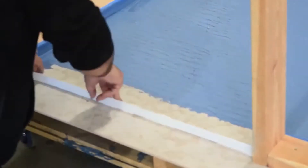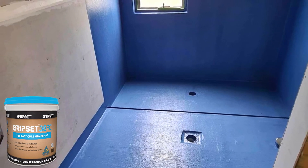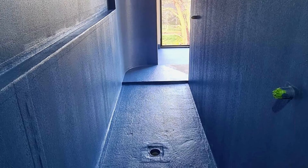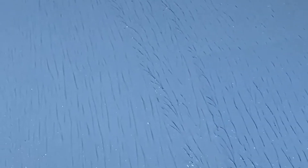That's where you want to make sure the water stop is happening — at the doorway as the primary location. If required, you'd also use it in the shower alcove as a secondary. Just because you use it in the shower alcove doesn't mean you shouldn't be using it at the doorway. Water stops is a whole different topic I'll go through on another episode.